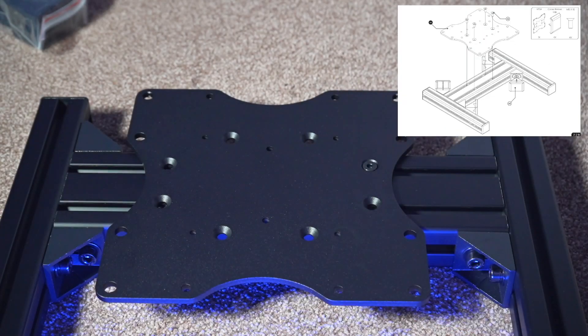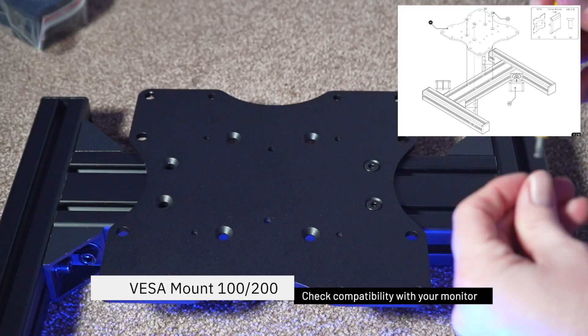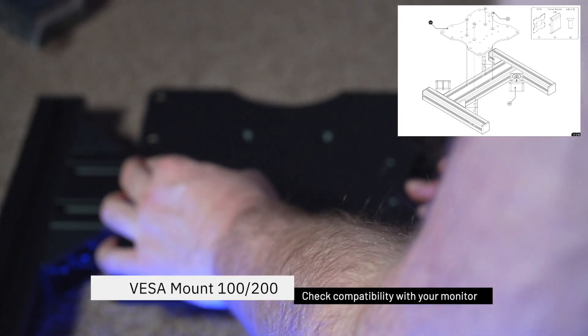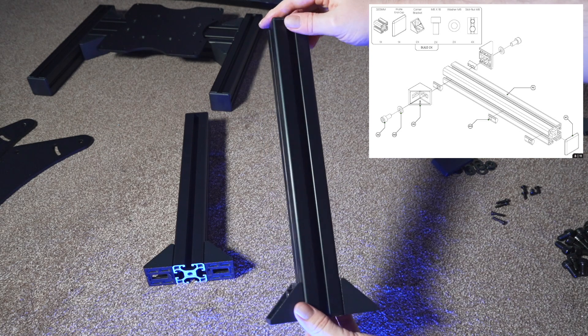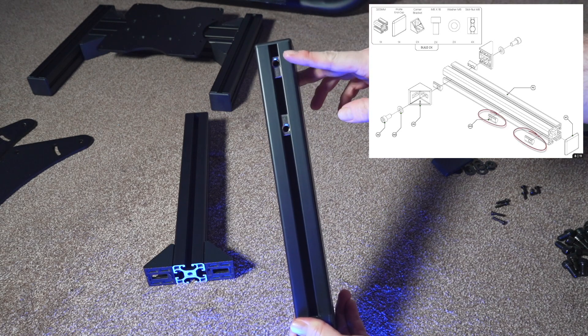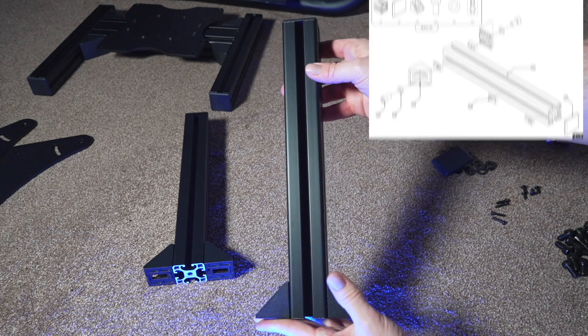Next is simply a case of securing the VESA mounting plate. Make sure this is nicely centralized — use a ruler to measure on both sides to ensure it's equal, because that's going to dictate the position of your monitor. Then we build two further struts which will attach to our main monitor stand and form the footprint of our quad monitor construct. Pay careful attention again to the orientation of the T nuts, as this makes application a lot easier.